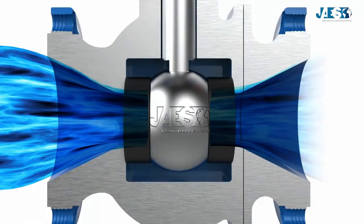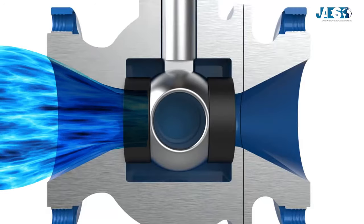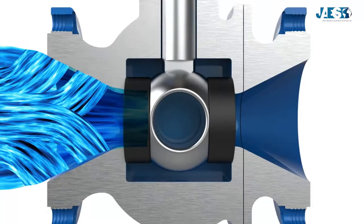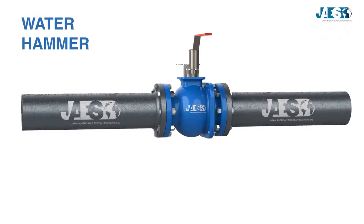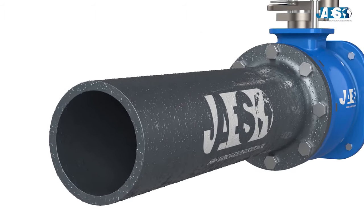One possible disadvantage of the ball valve includes the water hammer. It is a shockwave created by the inertia of the liquid column in motion that crashes against the wall. When we close a ball valve, the liquid flow stops so quickly that the shockwave can cause damage to nearby pipes.